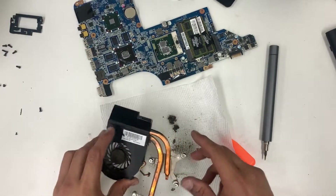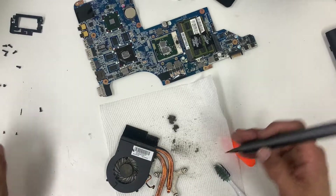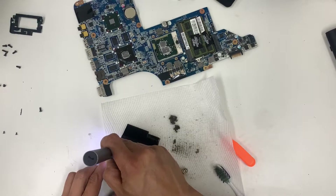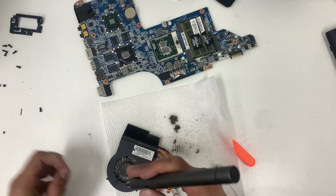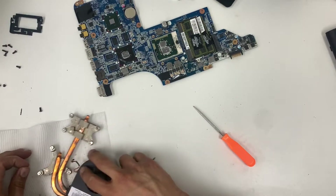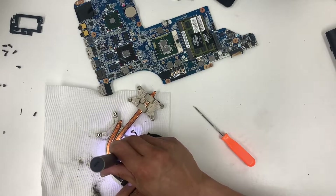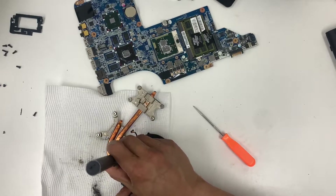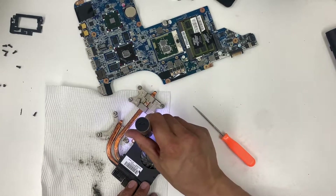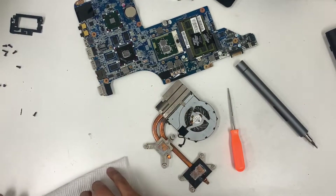That's done — it's nasty. The rest of the cleaning process is pretty much the same. We just need to do the last steps and we're done.